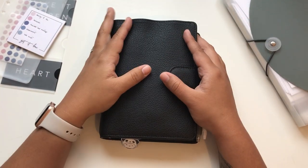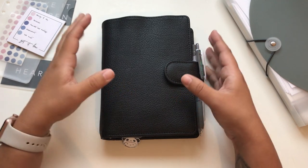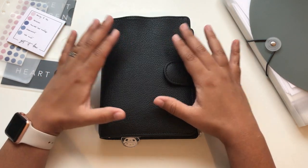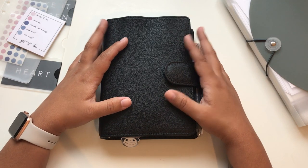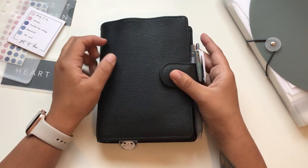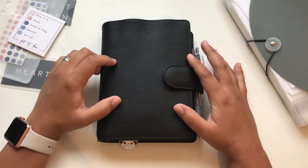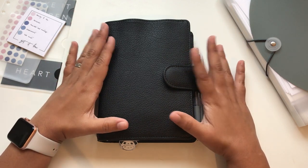Hi guys, welcome back to my channel. I'm Cecilia and today I'm gonna show you how I'm changing just slightly some of the inserts that I'm using to transform my van der Speck rings planner into my everyday carry. I wasn't really carrying this planner to work but after reflecting on my options I decided to try it out, because I can change the inserts and it's smaller than what I was carrying previously.